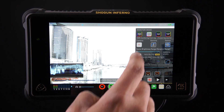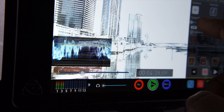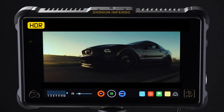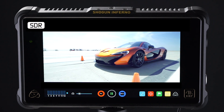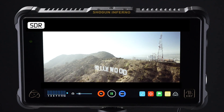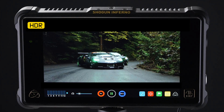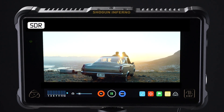Now you can shoot HDR with your log camera, and also monitor and expose correctly with your Atomos monitor. This is definitely a seeing-is-believing type of technology, so to demonstrate, we're showing you SDR and HDR footage to compare. Now edit and grade for HDR using your Flame as your reference monitor. Finally, you can deliver a master that's ready to display on HDR TV panels being sold to consumers right now.